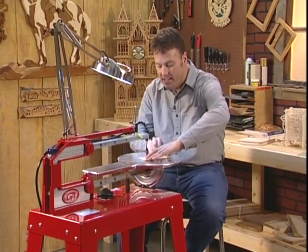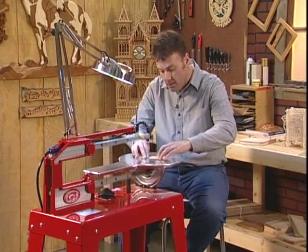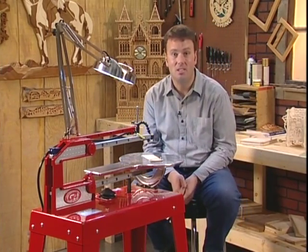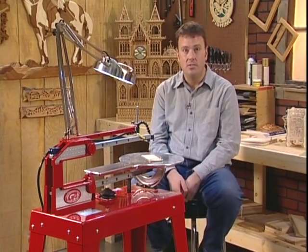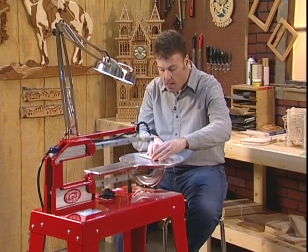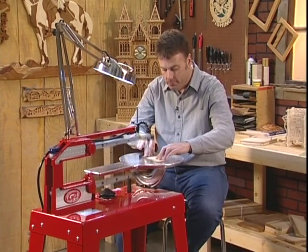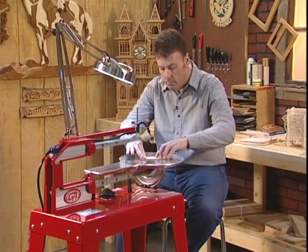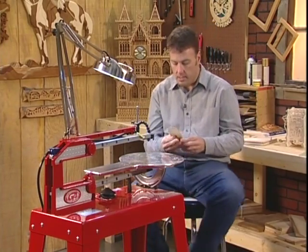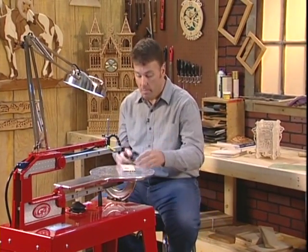You're always going to get the same performance out of the machine whether you're cutting plexiglass or any other material. Quilters love to make their templates with plastic like this, and you can cut it out quite simply — just glue your pattern on the plastic and follow around and cut it out. You get that exact same polished edge on plastic, metals, and even paper.